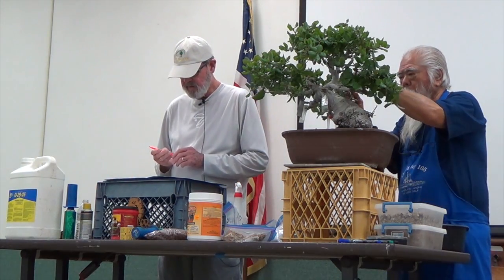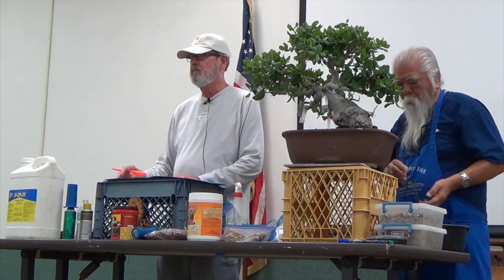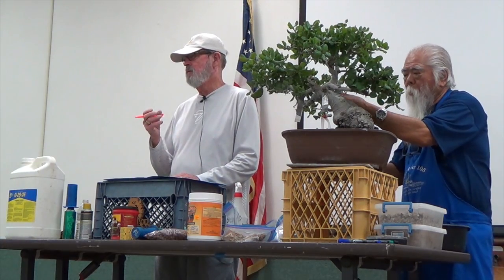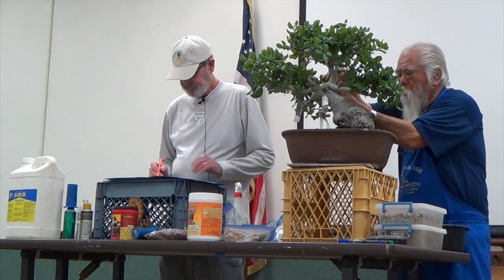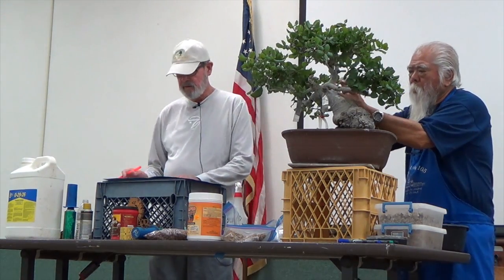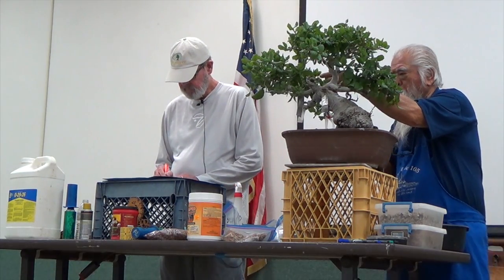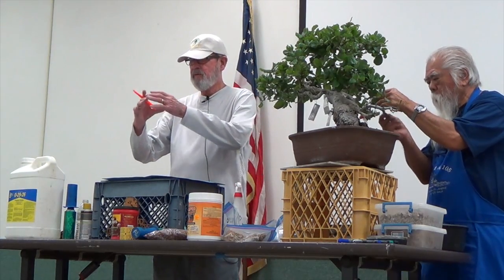There are about 40 different species of oaks in California, but probably 150 or more subspecies. Because oaks are very promiscuous out there — they cross with each other — so even with acorns off of one tree, you'll get varying species. My favorites are the live oak and the scrub oak. The best time for collecting is from November through February, when the trees are kind of sleeping.